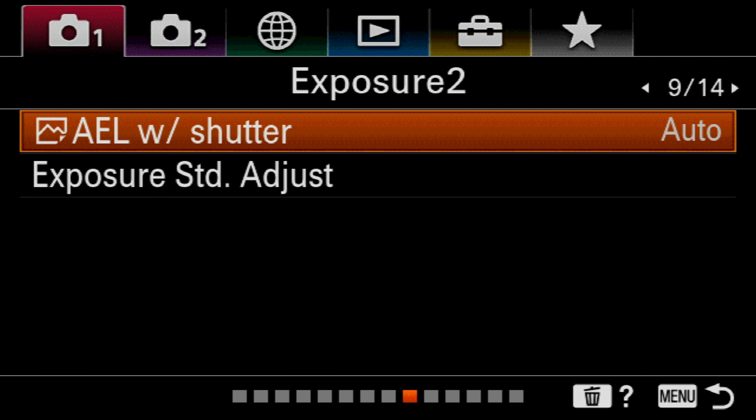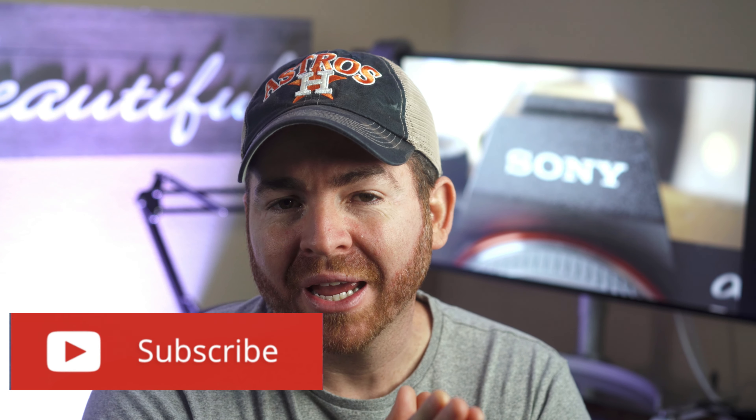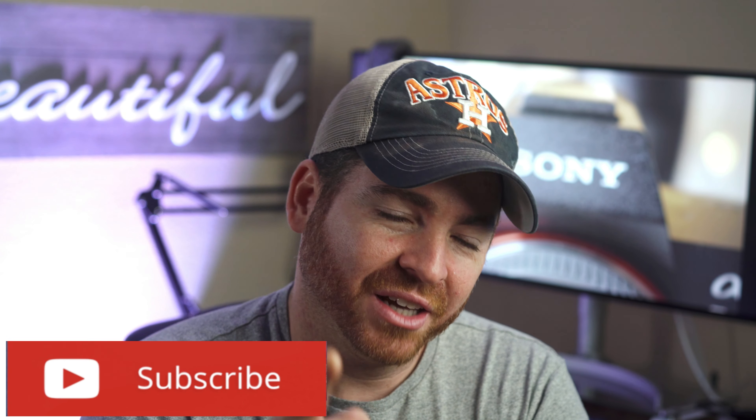I'm talking about the focus assist feature that you're going to find on menu one, page 13 on your Sony cameras. Subscribe if you like camera filmmaking and drones, and let's get on with the video.